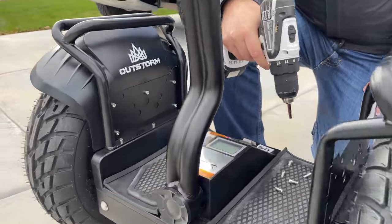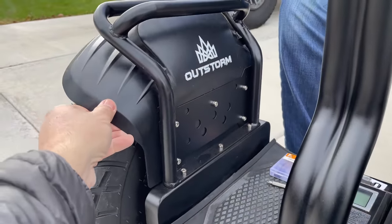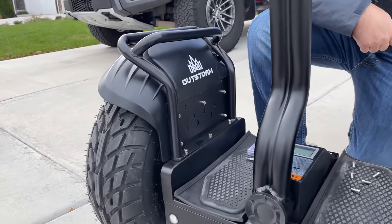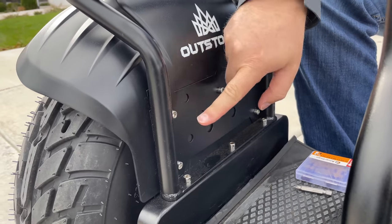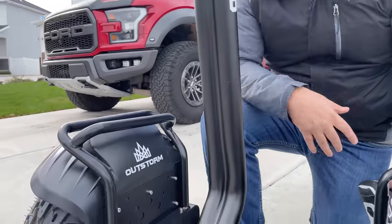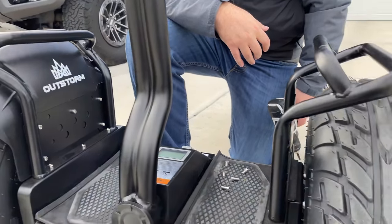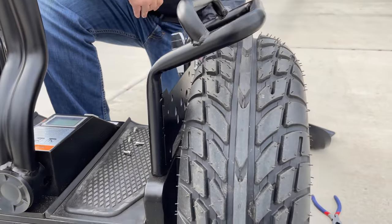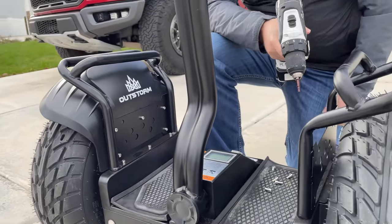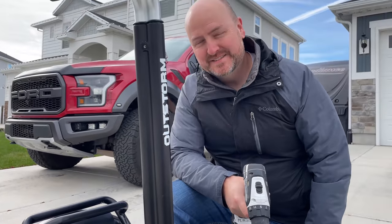After riding this for a couple of days, we noticed these plastic pieces tend to vibrate, especially when going off-road, which we did not like. We realized there were just four bolts holding them on, so we decided to take them off. I think it actually looks kind of beefier and cooler with them off. We'll do another run over some rough terrain and see if it still vibrates.